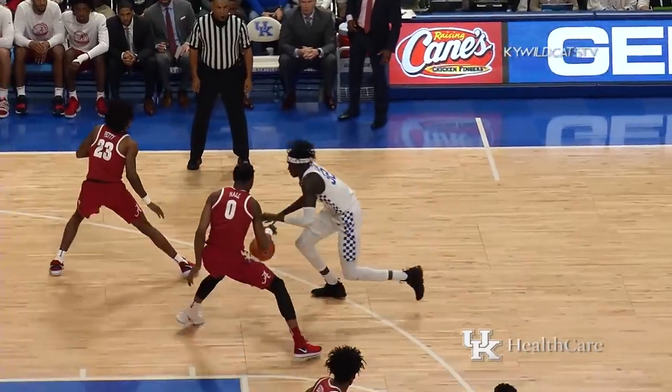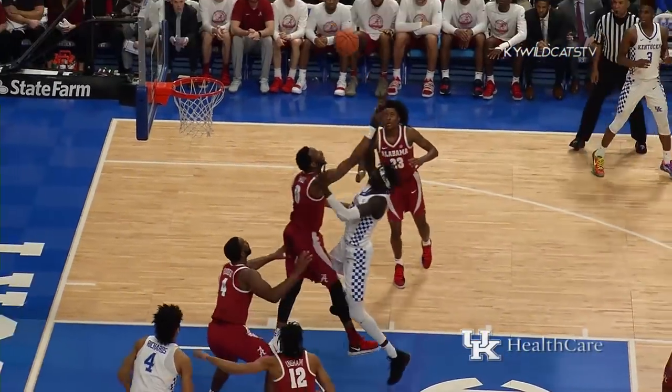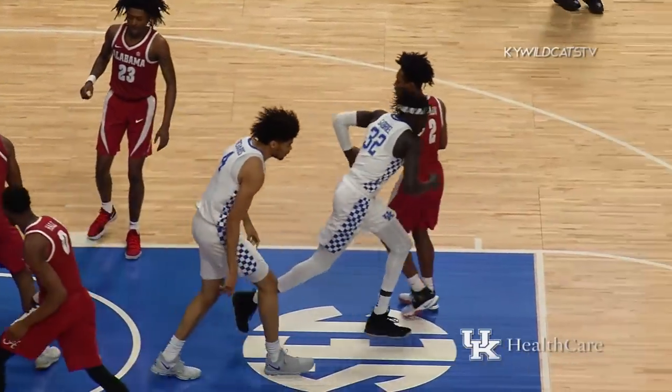Four at Rupp Arena. Gabriel, right side, fakes the three, spins into the lane with a floater that's good off the glass!